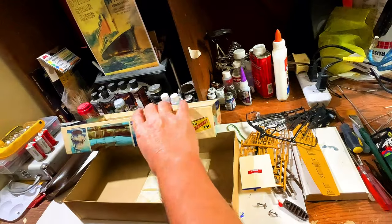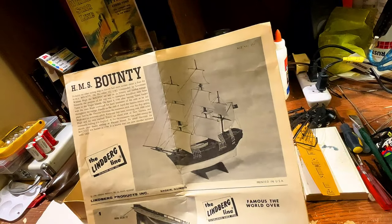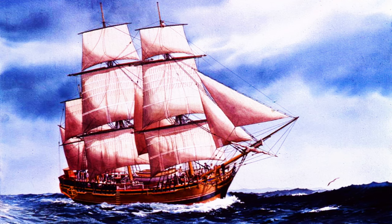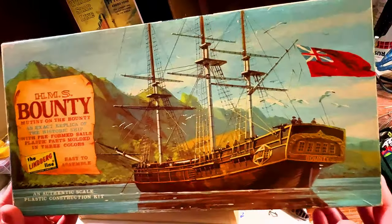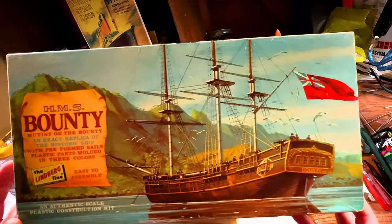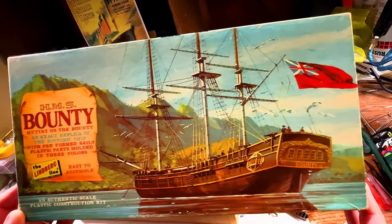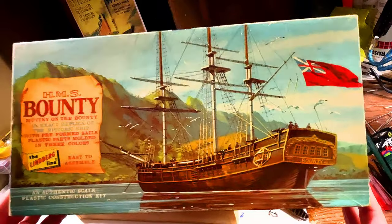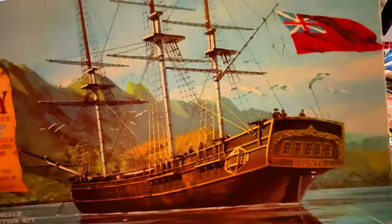This is going to be a really fun model to make. I do want to build this out of respect to the Bounty — what we've been talking about in my video and the book — I'd like to honor the ship. So my friends, that's everything that came in the kit. This is the original Lindbergh line from 1966. Revell has since reissued the same mold, but this is the original release. I hope you enjoyed the video, and until we do the build, thank you so much for watching!